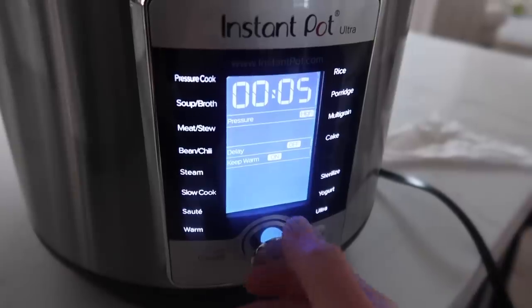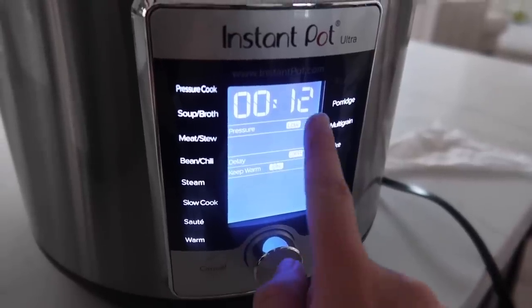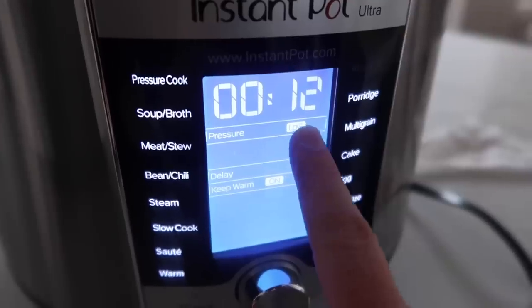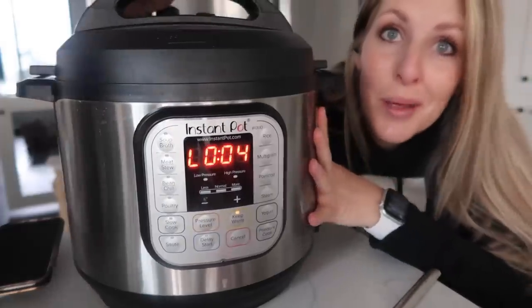We'll see how this goes. Gotta turn this little knob — there we go — to rice, 12 minutes. It has automatically set the pressure to low. I think I gotta push start here. Normal Instant Pot: done.